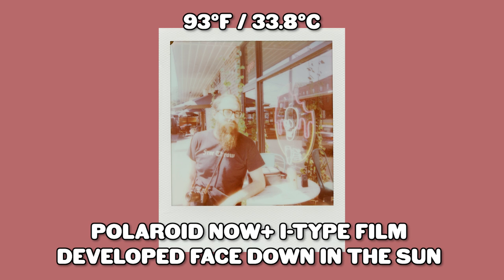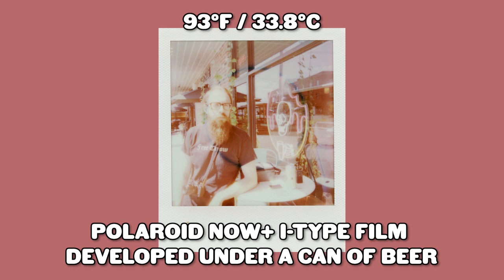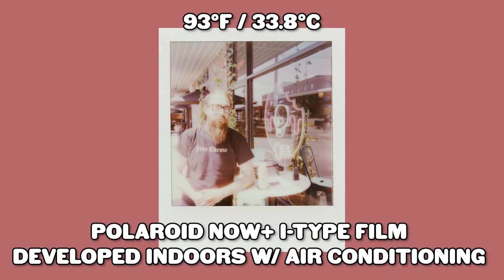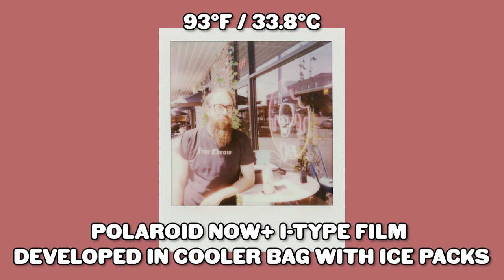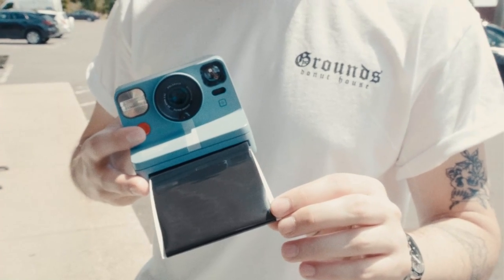For the first round of photos I went to my favorite coffee shop, Grounds. It was 93 degrees out and unfortunately I was using the Polaroid Now Plus, and the Now Plus was like, hey, I'm gonna overexpose everything — which was really cool and very helpful for this video. Test one was a total bust, but a big shout out to my friend Nick from Grounds for taking these photos.